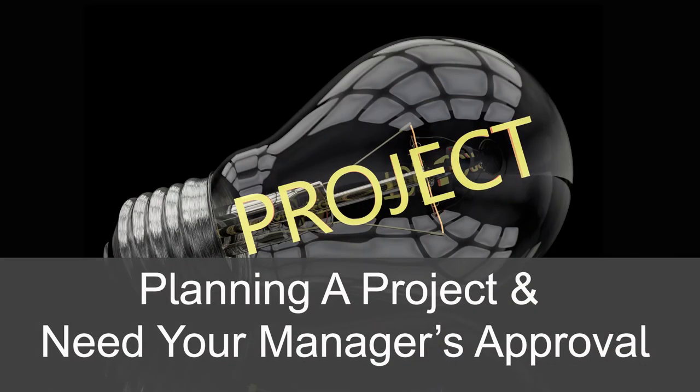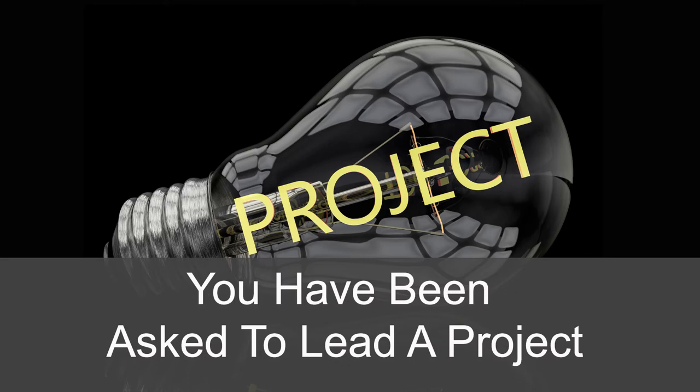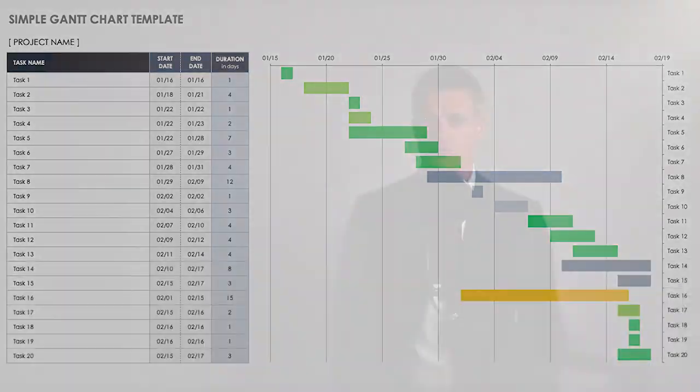You may be planning a project yourself and need your manager's approval, or you may have been asked to lead a project and need to create a project plan for your manager and other stakeholders to review and approve. Creating a project plan is a great way to get the budget and the people to actually do the project.